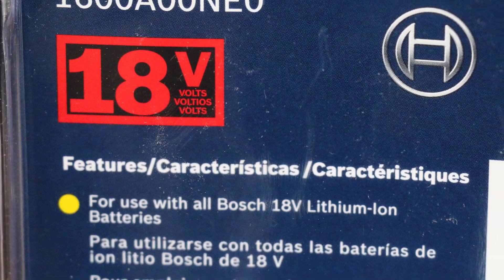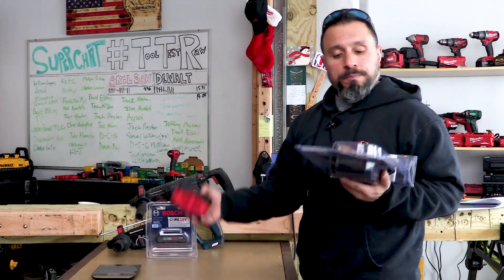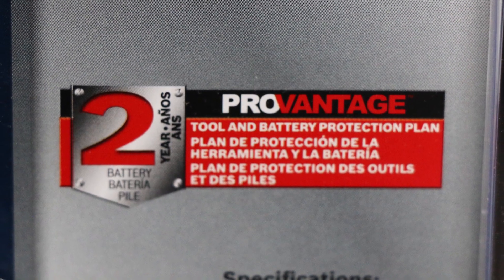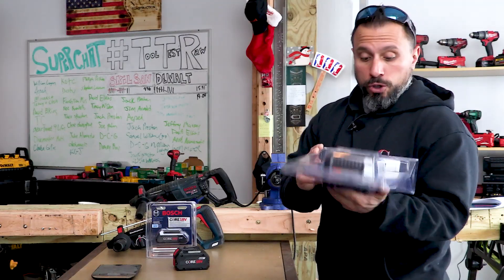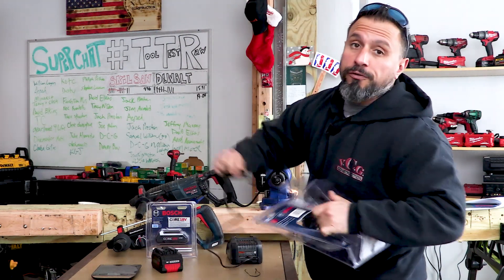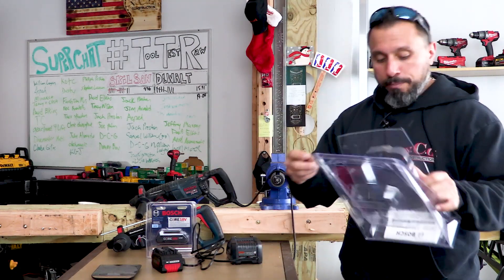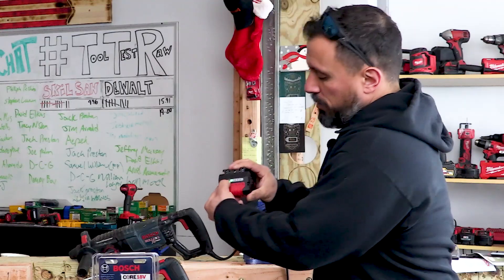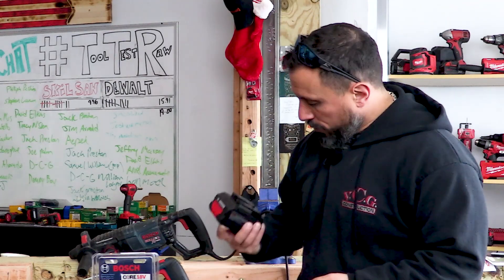Another key component to this CORE system is the 18-volt fast charger from Bosch. This charger is compatible with all 18-volt Bosch lithium-ion batteries, so even if you're not in the CORE system you can still use it. It comes with a two-year tool and battery protection plan. It also features frustration-free packaging. The battery shipped with one bar of charge. Let's see if this charger is fan-cooled.